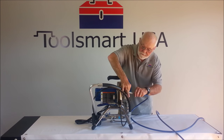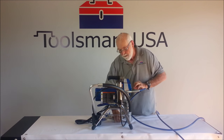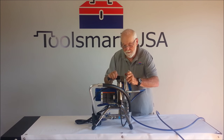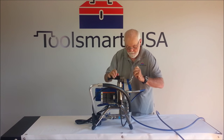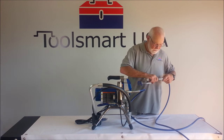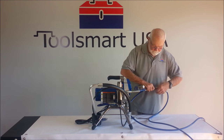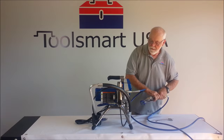One end goes here on the filter housing. Tighten up with a crescent wrench. Hook up your gun the same way. You're ready to go.